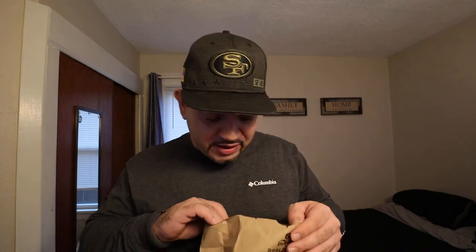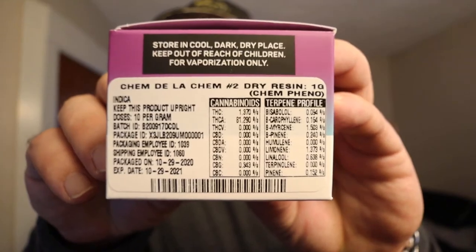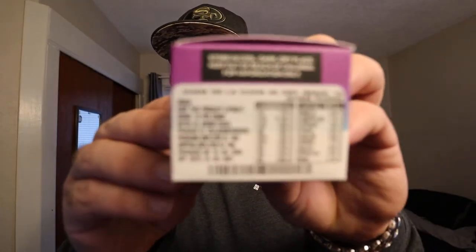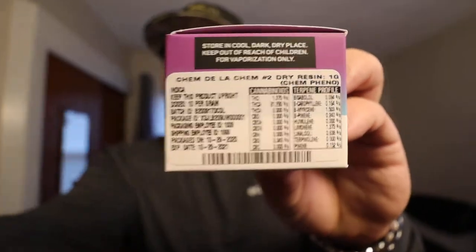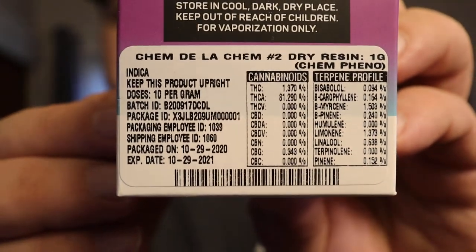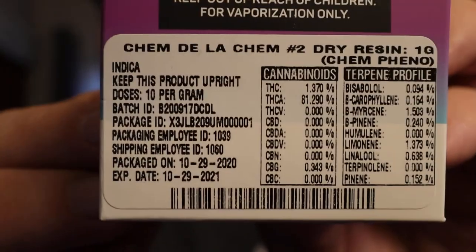Hey, what's up YouTube, Alex here back again with another quick video. Just hit up Rise, got back home, grabbed a little budget wax they had on sale. Chem Dolla Chem by Prime — I believe this is an indica. Yep, it's an indica. You can see the stats right there. I've got my Puff Go all charged up and my dab rig ready.